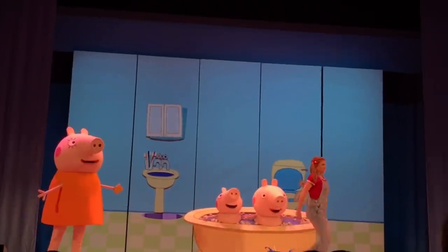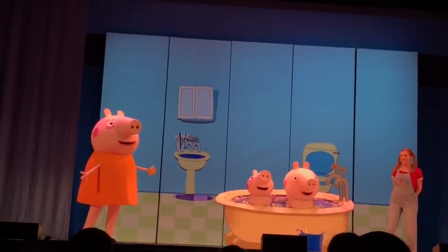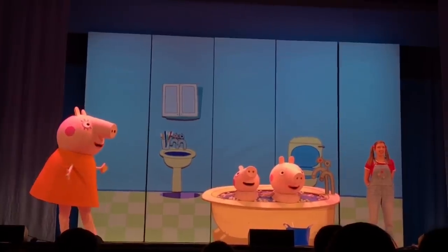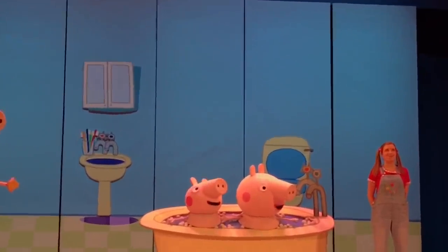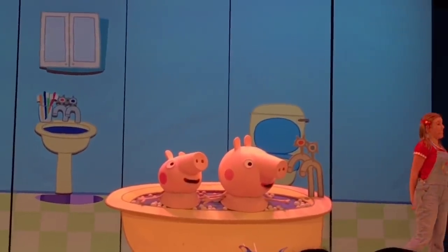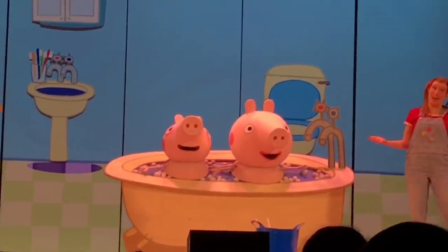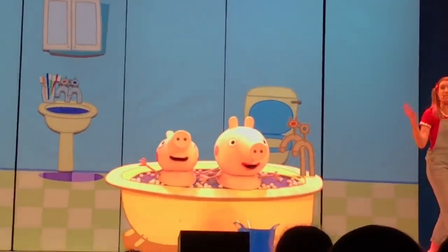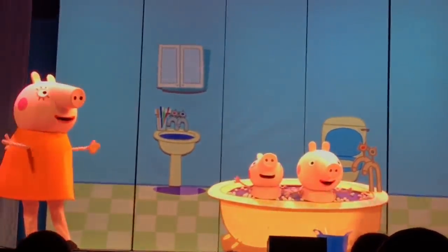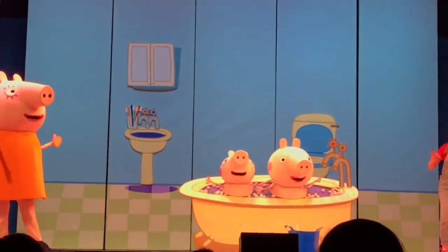But Daddy Pig, it just burst. Yes, well, simply, Daisy — anything that fractures the tenuous layer of water molecules will cause it to disintegrate. Do you think it does pop? Yes! All right, well, this time when I blow the bubbles, I want you all to wave your hands in the air like this, so we can keep the bubble in the air for as long as possible.